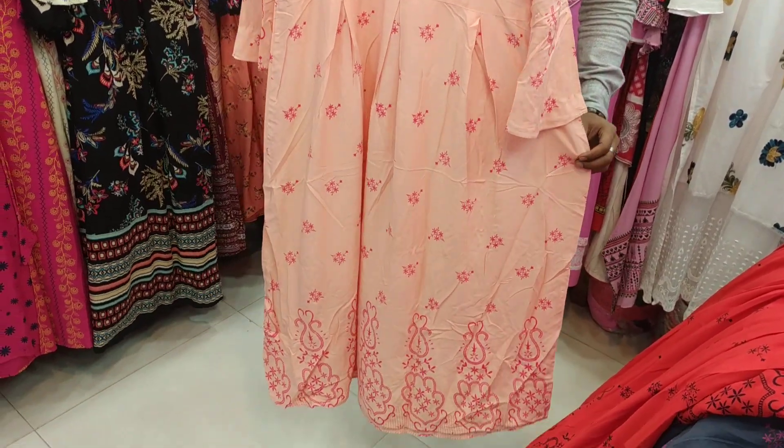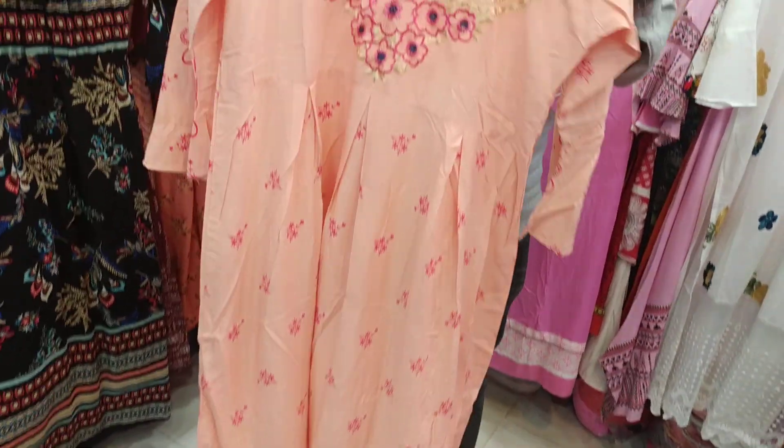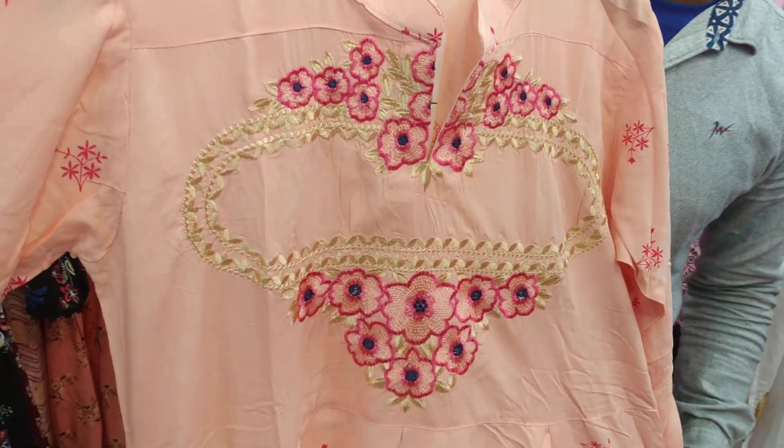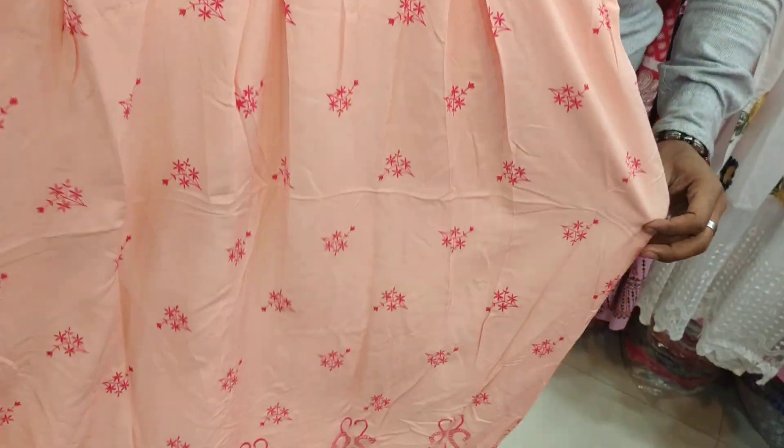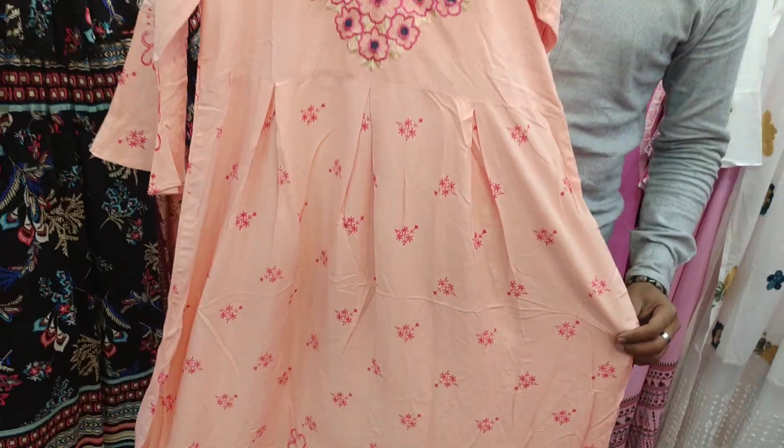Friends, we need to do this design and we need to do this design. So, we need to do this new collection. How do we need to do this size? 44.